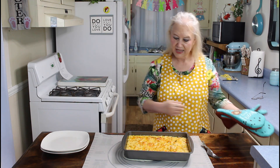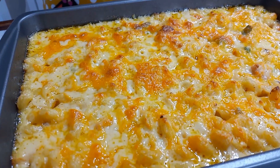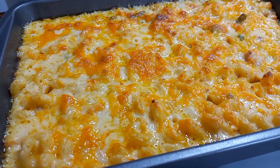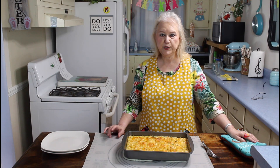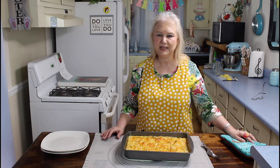Wow, it really looks good and smells amazing. When this cools off I'll come back and do the taste test.